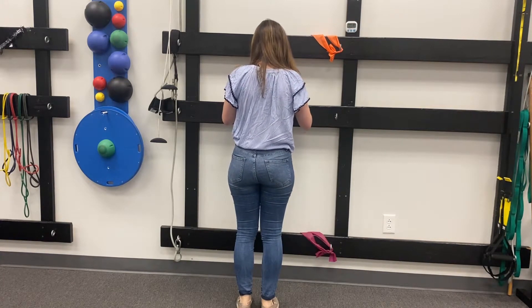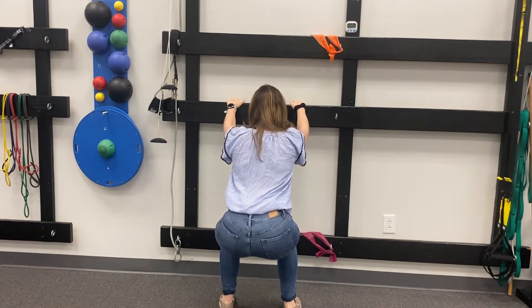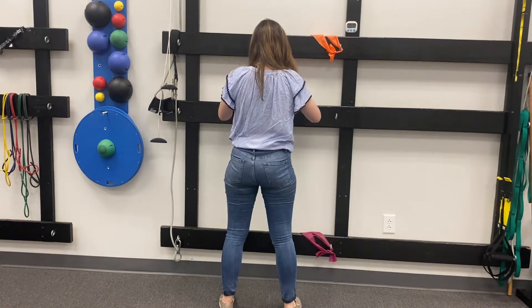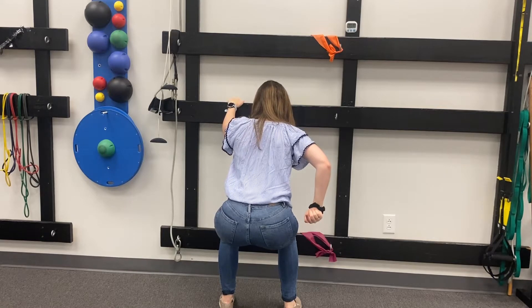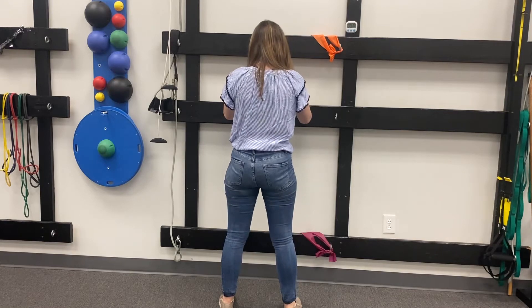The next exercise I'm going to show you is called mini squats. For this one, I still want you to hold on to that countertop or chair, any sort of sturdy surface you have in your home. You can place a chair behind you or beside you in case you need to take a rest break. Think about sitting your hips back and bending your knees.